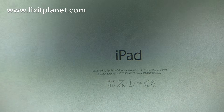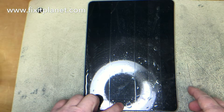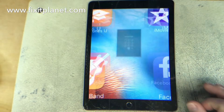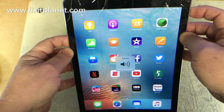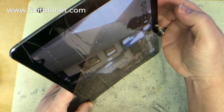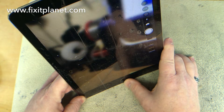Hi, this is John with FixItPlanet. Today we've got an iPad Pro 9.7 inch and it has a cracked screen. Everything else on this tablet is working perfectly fine and it's not banged up too bad. One little corner has a little bit of damage to it, but we'll use just a little bit of grinding to smooth that out. Other than that it was pretty much in perfect condition, so this is going to be a really easy repair.